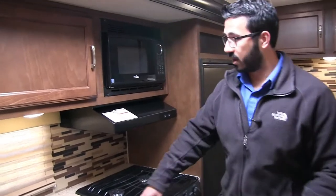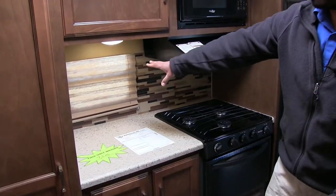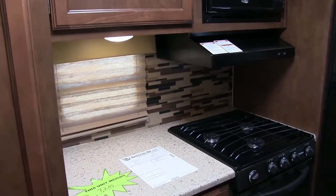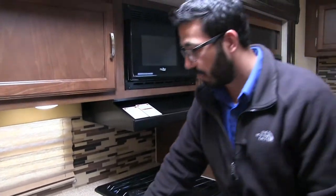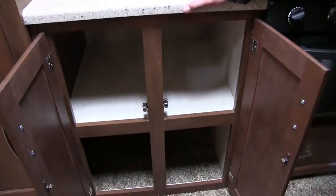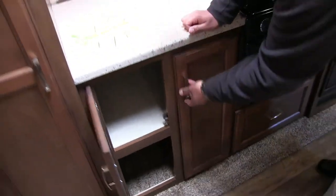Right over across the way here you have some additional prep space. You can see that window right there, and if you take a look underneath, you do see there's an LED light there — so it is nice and bright for you. Underneath here, again, good extra storage right there — same thing as the entertainment center, this is nice and deep there.